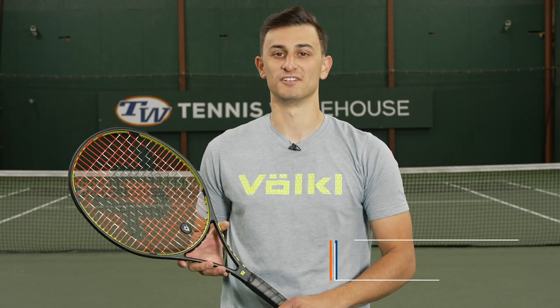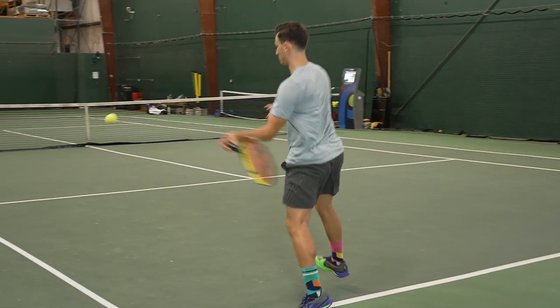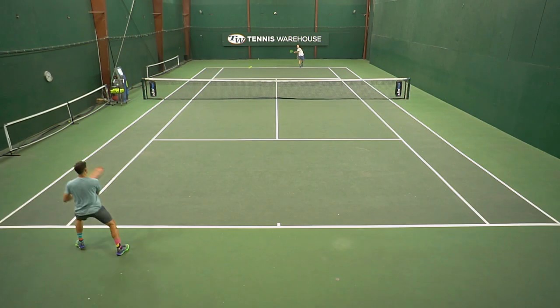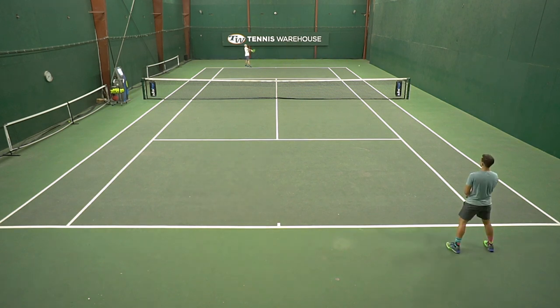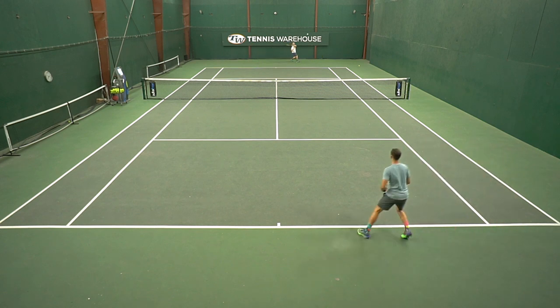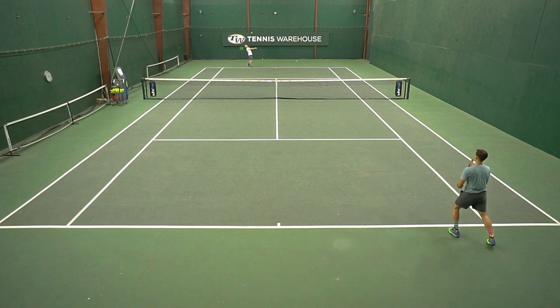Overall, this racket performed well. I enjoyed the pairing of a 319 swing weight with a 320 gram frame. From the baseline, I was able to generate pretty heavy topspin off both wings, and with that 319 swing weight it was really nice to generate racket head speed throughout the playtest. During point play, I was able to settle in and hit consistent and confident strokes from the baseline. Though if I were to knock the racket at all, I would have wanted a little more pinpoint accuracy during a hitting session.